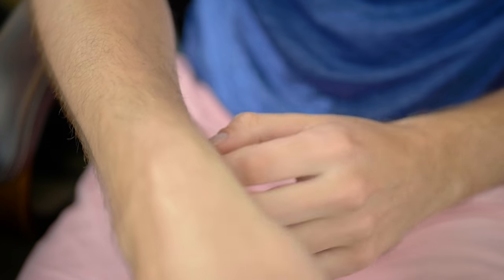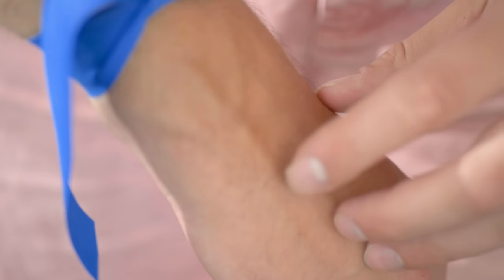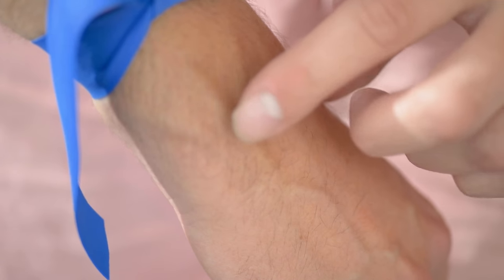I go by sight first and then, depending on what I see, I'll start feeling around to see if they might be suitable veins. There's also always that wrist radial vein right there to consider.